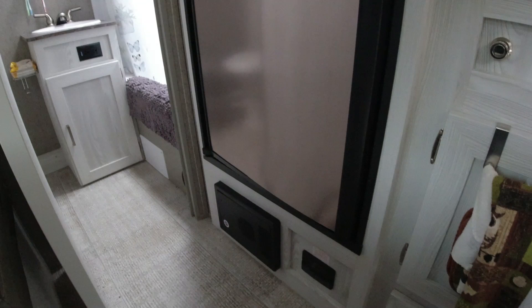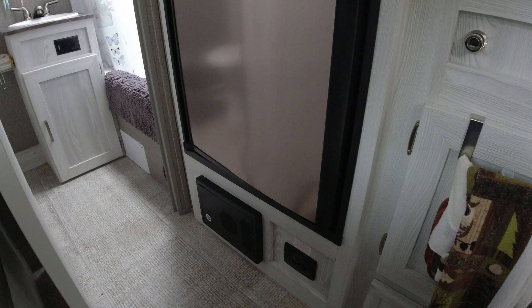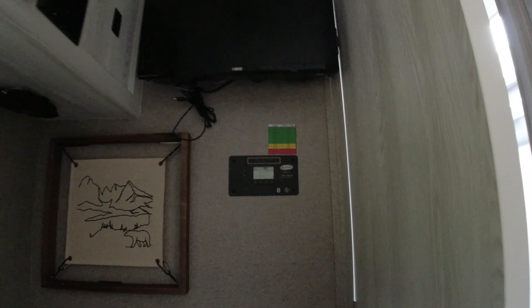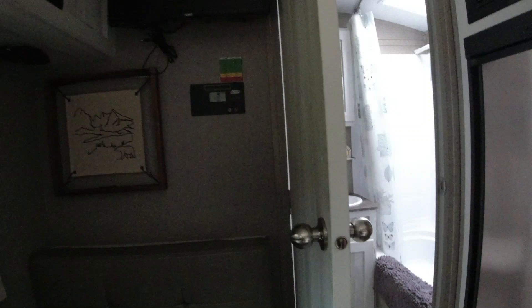Another consideration: most Geo Pros don't have a lithium battery setting on the converter, which means you won't get full voltage use — it'll still somewhat charge, but not optimally. The good news is if you have the newer solar controller model I'm showing here, it does have a lithium battery setting that will top off your batteries properly.